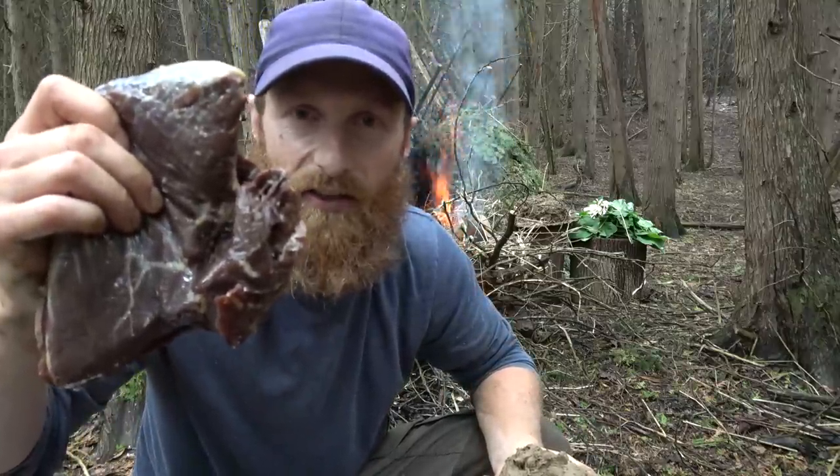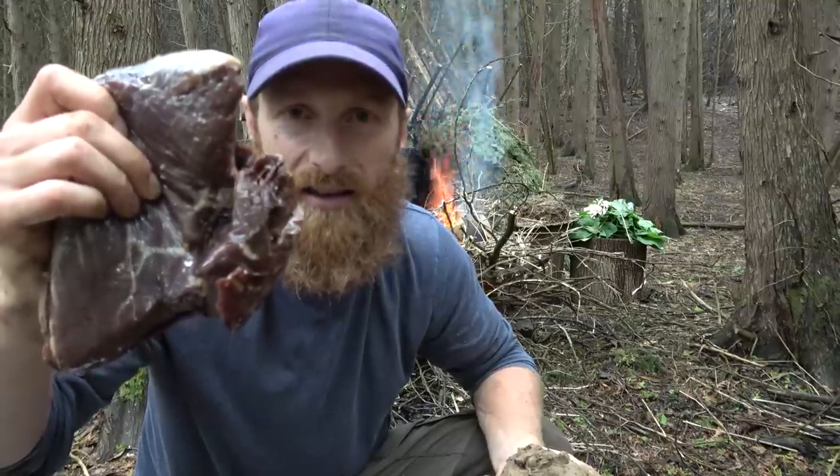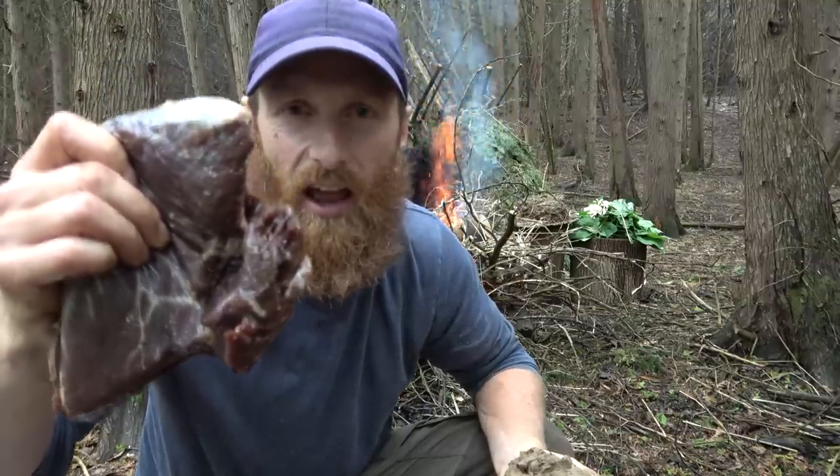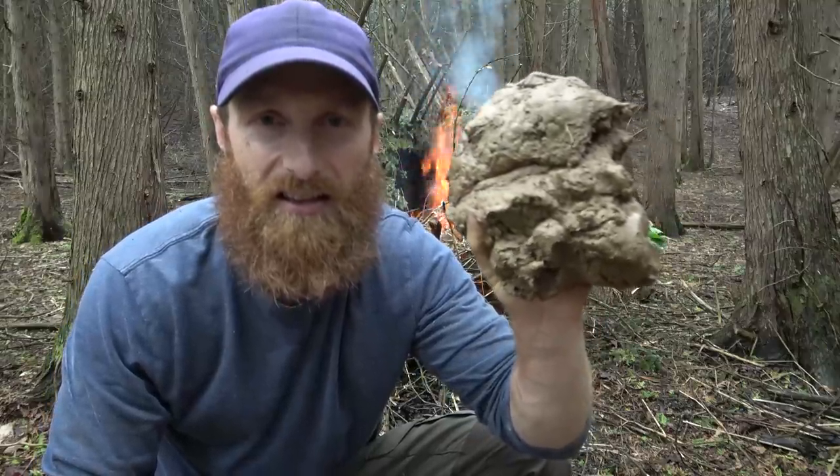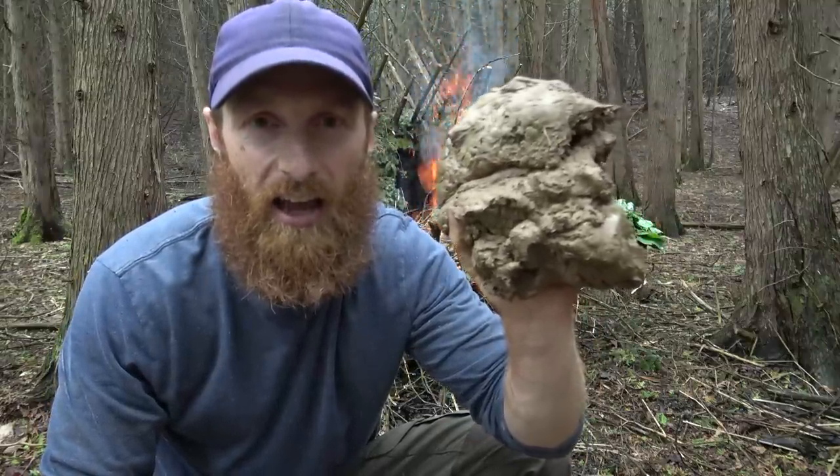Alright guys, you find yourself in the forest, you got a hunk of meat, but you got nothing to cook it with. You got no pots, no pans, nothing. So how are you going to cook it? I'll tell you how. You're going to use clay. This is an ancient cooking technique, and I'm going to show you how.